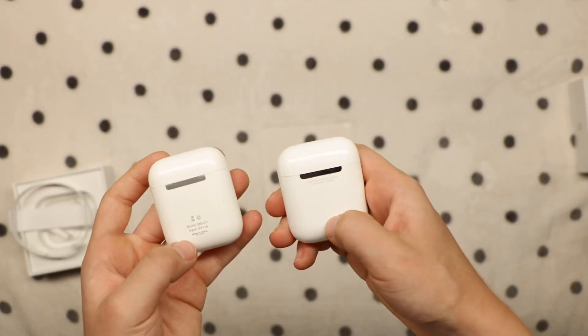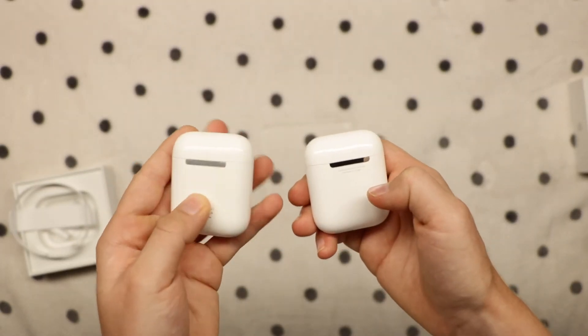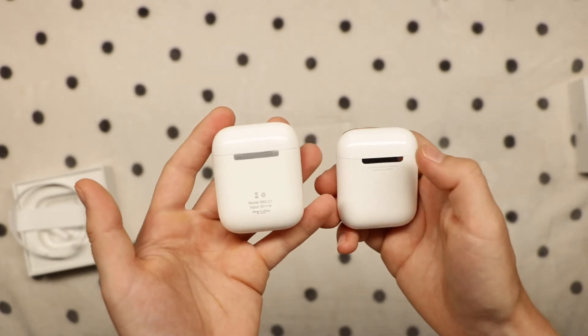On the back there's a little button — don't know what that's for. And on the back of this it's just text.